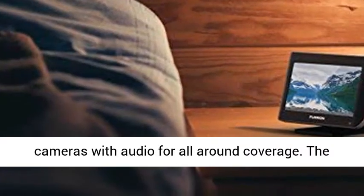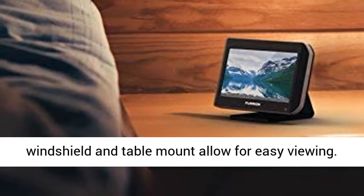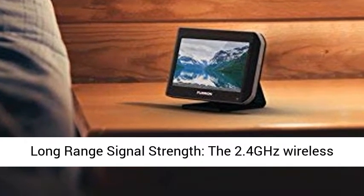The 7-inch Touchscreen Anti-Glare Monitor comes with Park Assist Marker Lines and displays up to 4 cameras with audio for all-around coverage. The windshield and table mount allow for easy viewing.